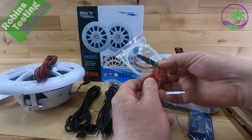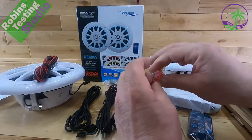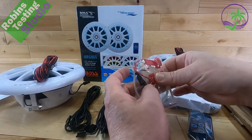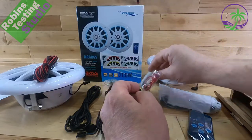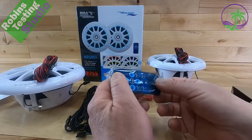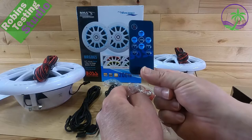We've got an inline fuse, a couple of zip ties, and some quick connects. These allow you to pinch into any wires on the actual boat because we're going to need power. There's also a remote control to actually operate the lights — don't lose this, you're going to need it.